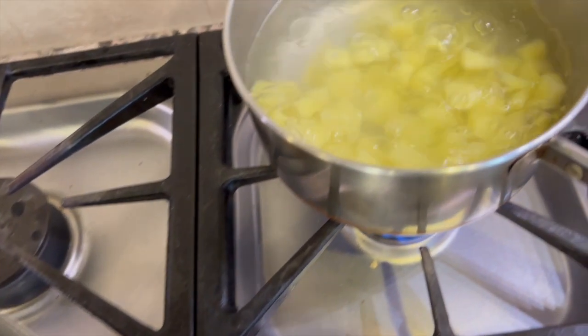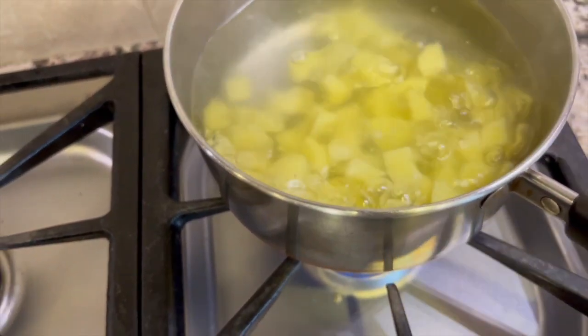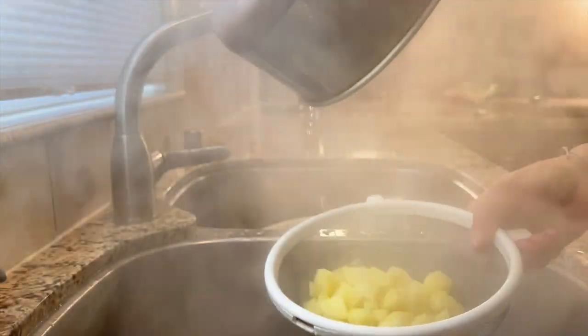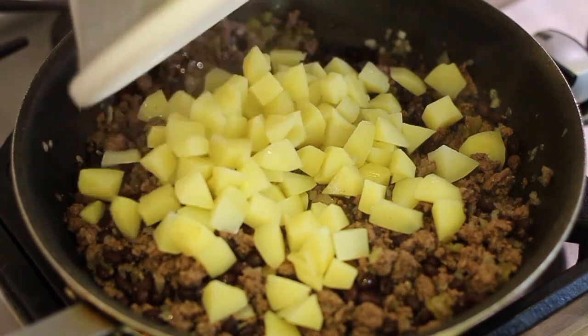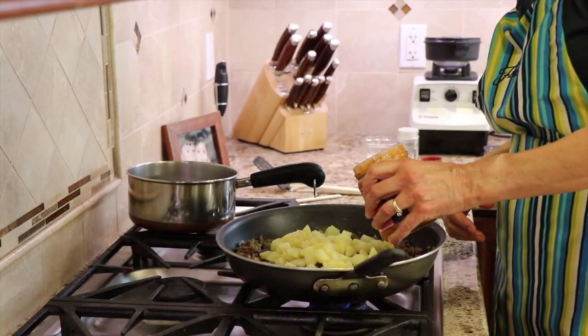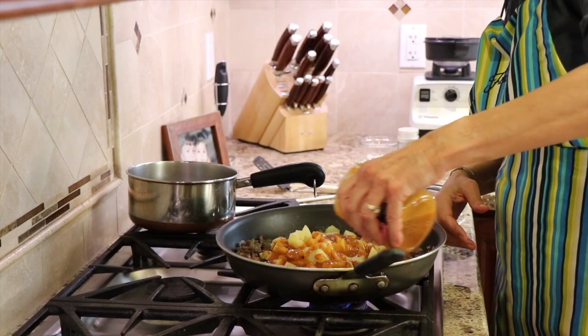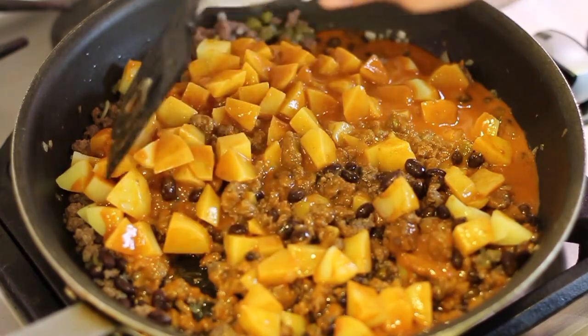It's time to test those potatoes because I think they're done — yep. Drain the potatoes through a strainer and then place them right into the pan with the hamburger. And now we're going to add the Siete sauce. Give that a stir to combine everything, and then it's going in the oven.